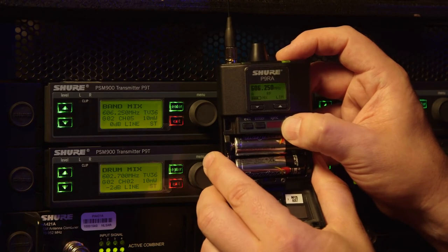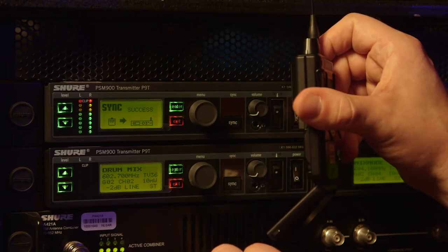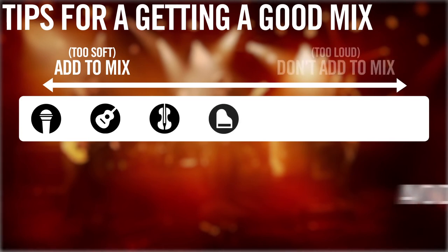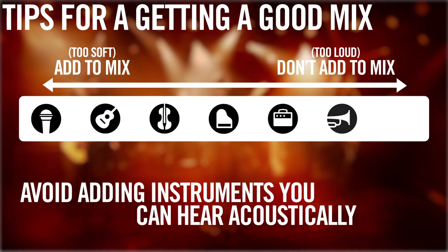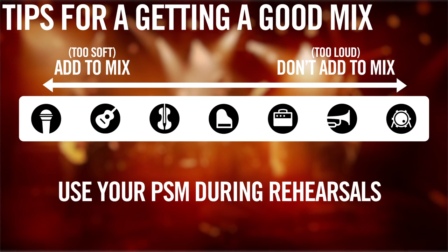Once you have all your transmitters plugged in and body packs configured, it's time to start creating your monitor mix. During sound check, it's very tempting to put everything but the kitchen sink in your mix, but you run the risk of at best having things sound muddy and at worst overloading your ears and potentially causing hearing damage. When working on a personal mix for your PSM, avoid adding any instruments that you hear acoustically from the natural stage volume around you. Use your PSM system during rehearsals so you have a general idea of the kind of mix you prefer.